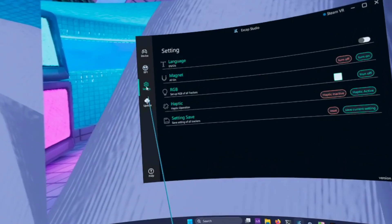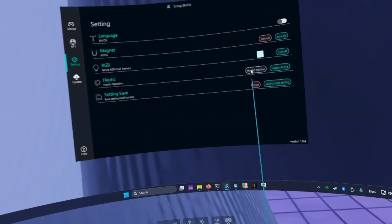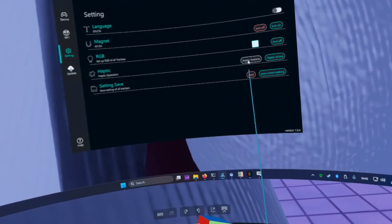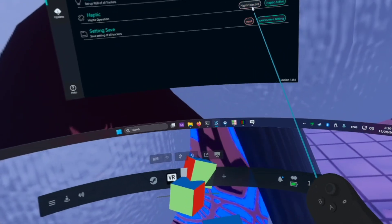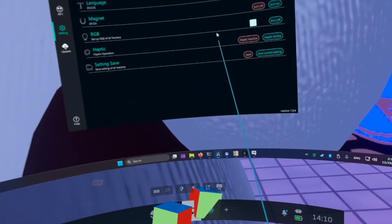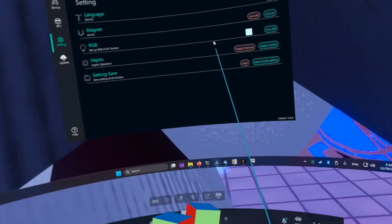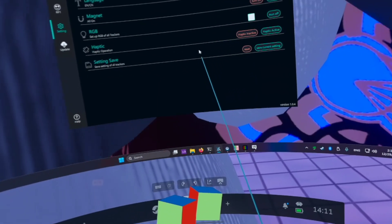I didn't notice any settings to adjust my body proportions. However, there is a haptic feedback button. All the trackers start to buzz, but it's a faint, high-pitched buzz that doesn't seem suitable for haptics. And that's it — just two test buttons for haptics. To make this feature work in any game, you'd need an entire haptics SDK and custom mods.